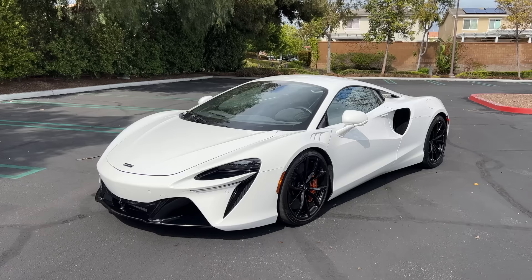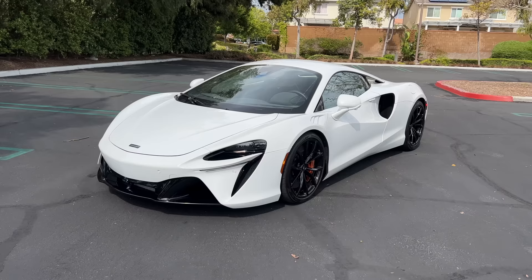Hey crew, I've got the key to that McLaren Artura. We are going to take it for a drive, but first let's check it out — looks on the inside and outside.